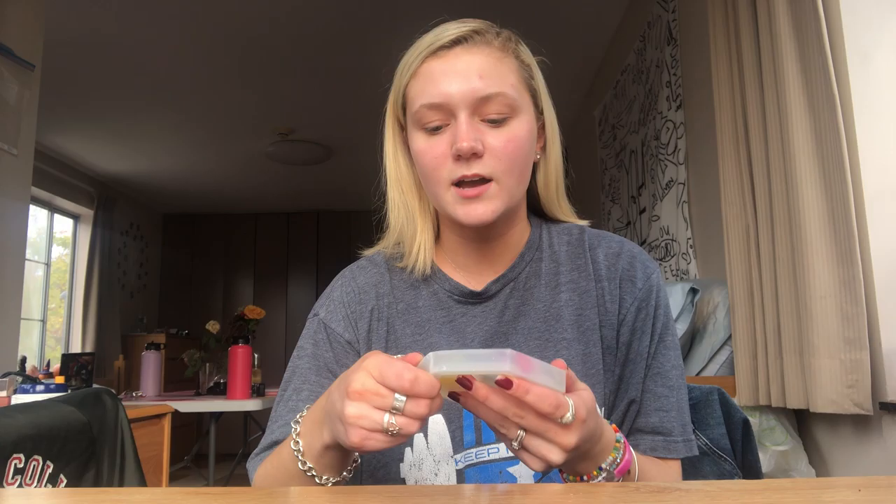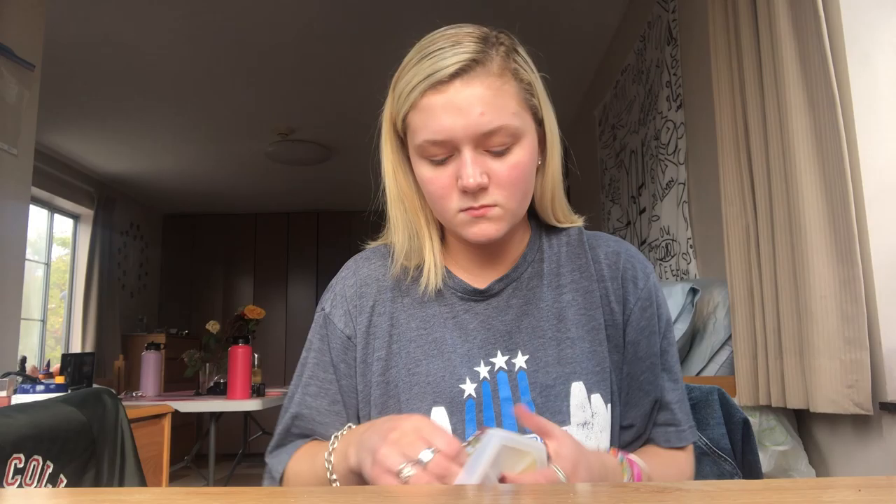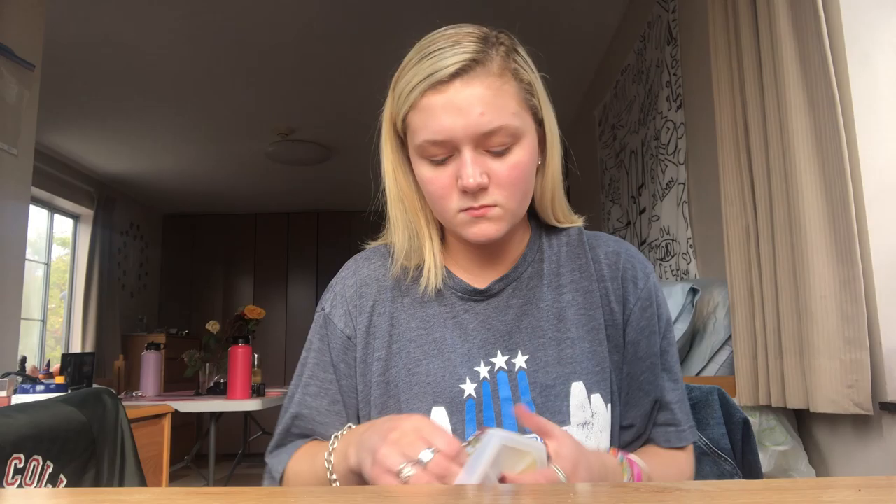It's now been 24 hours, so I'm going to take the coaster out of the mold. And now this is the final product. That is how you make a coaster out of resin and put anything you want in it — it could just be a really thoughtful and creative gift. Thank you.